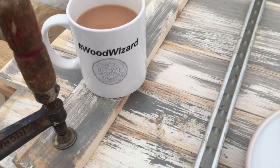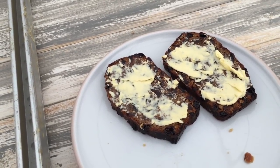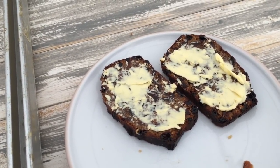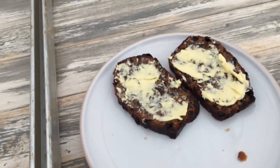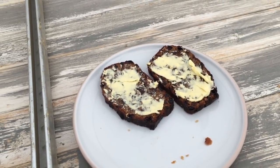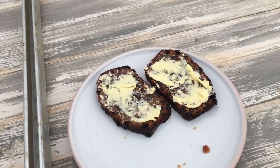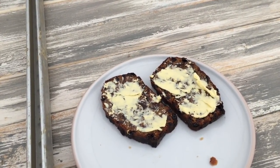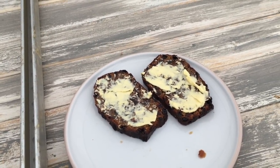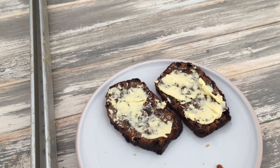I've got my Wood Wizard cup and a piece of my cake that I made the other day with some butter spread on it. Cindy just brought it out for me and she's just gone back in to have half an hour on the iPad or whatever, doing a bit of editing for the next video. I suppose this will be in it as well. I'll stand and enjoy my cup of tea and bit of cake and then crack on.